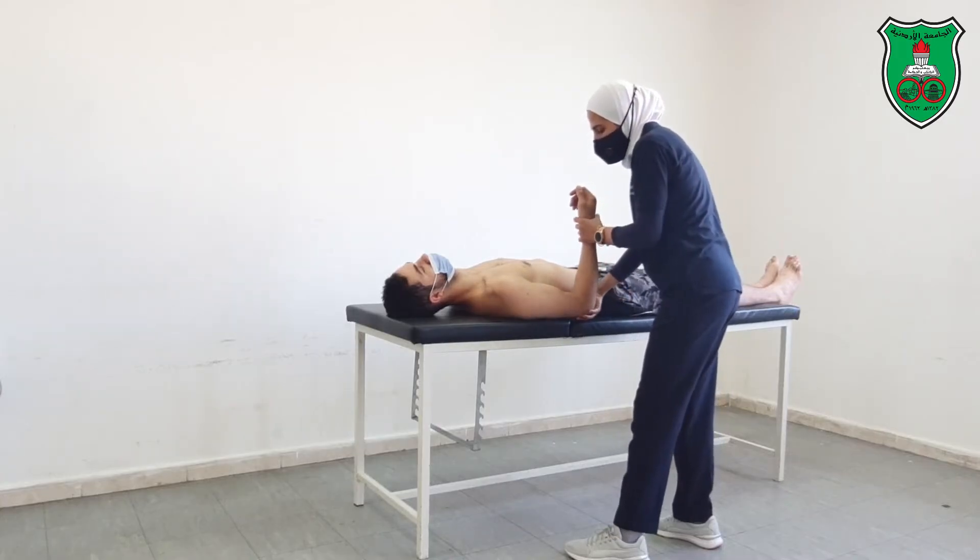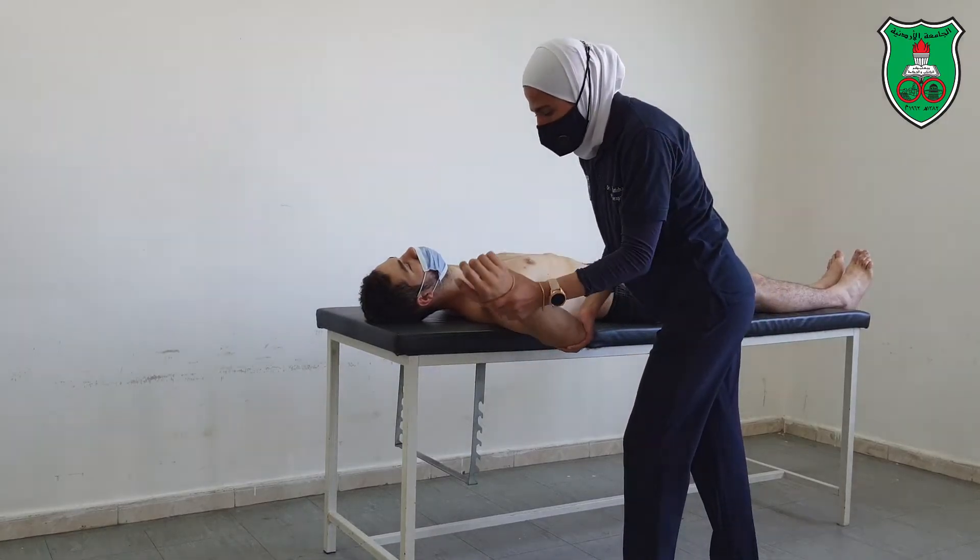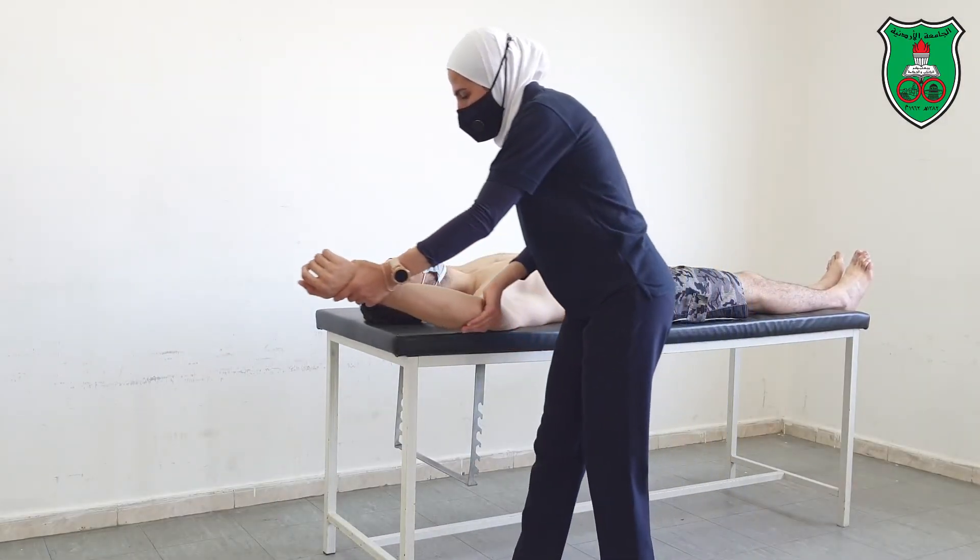Then you need to move sideways. When you reach 90 degrees, make an extended rotation, then continue to the available range.